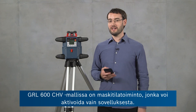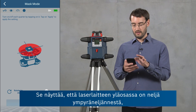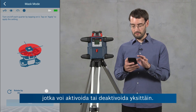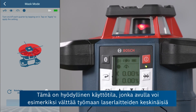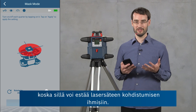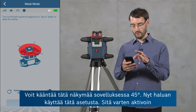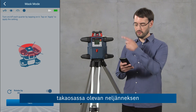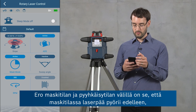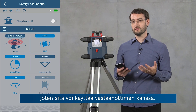The GRL600CHV has a mask mode feature which can only be activated from the app. In the rotary laser control screen, the mask mode button shows four quadrants at the top of the laser tool which you can activate or deactivate individually. This is useful for reducing interference with other laser tools, reducing reflections by avoiding reflective surfaces, and increasing security to avoid people with the laser beam. You can rotate this view by 45 degrees in the app — here I'll activate only the quadrant at the back, click apply, and then only that area is covered by the laser beam. Unlike sweep mode, in mask mode the laser head is still rotating at the same speed, so it can be used with a receiver.